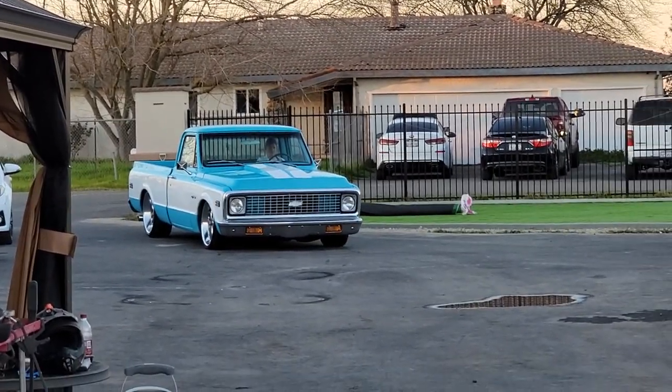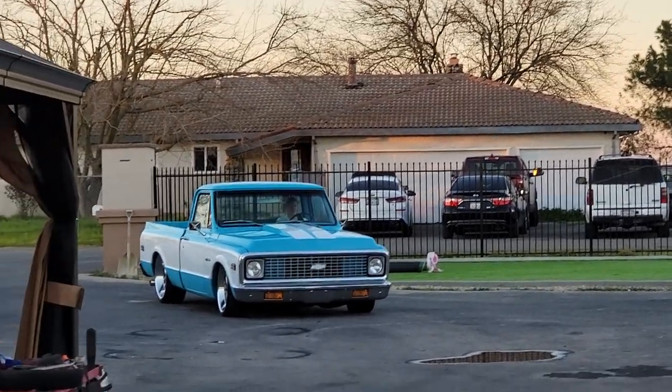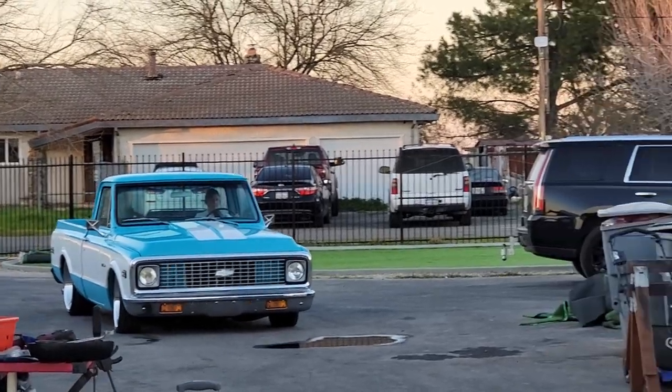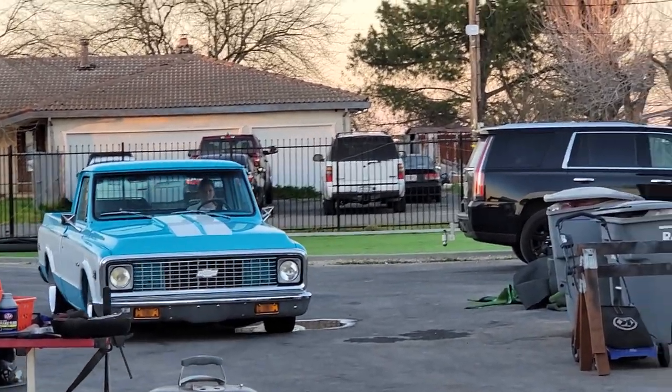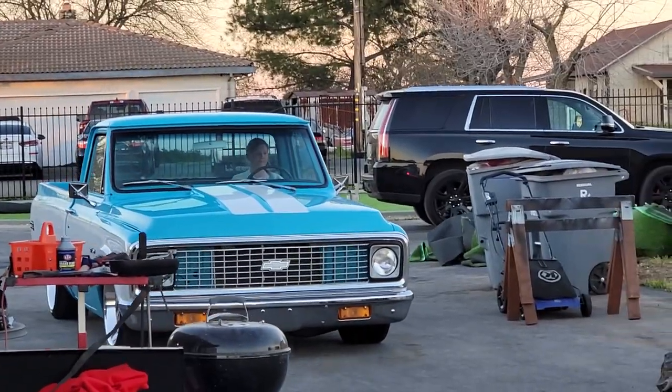How's it going everybody? Check out my 1971 Restomod C-10. It's got a 5.3 LS motor dressed up pretty nice underneath the hood, and air ride suspension.